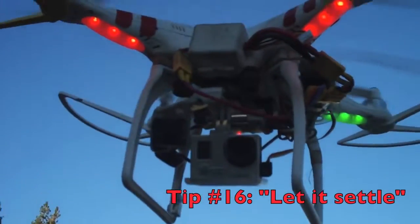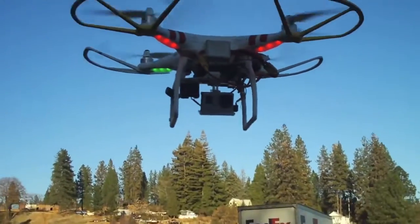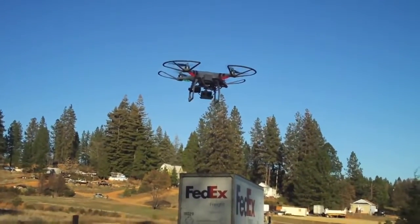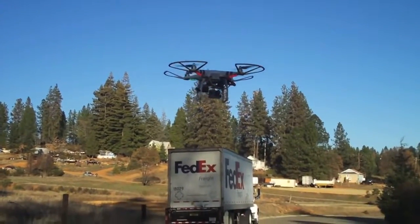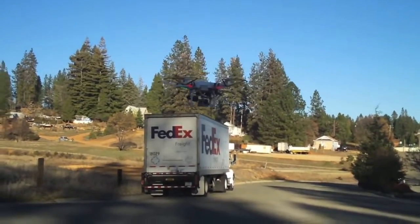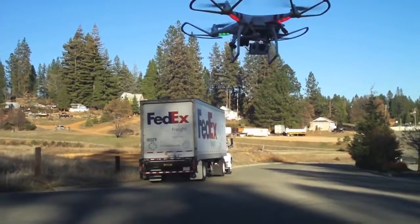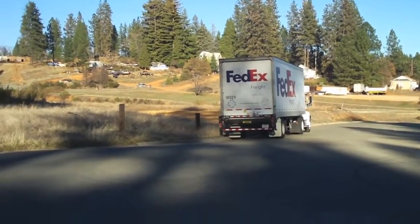So here we've got the Phantom and it's just hovering here. When you first take off, don't just take off and go flying out there expecting everything to go just rosy. Take off, get up about six or seven feet, and let the GPS settle down. You're six feet off the ground, hovering, and you'll notice that this is not drifting all over the place — it's staying pretty much exactly where it's supposed to stay. So let it settle down first before you go flying off.